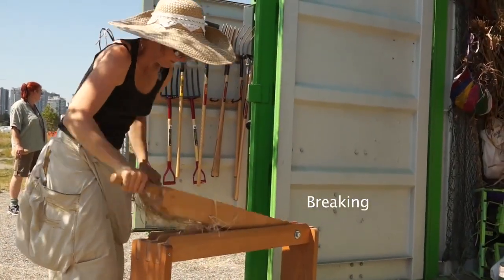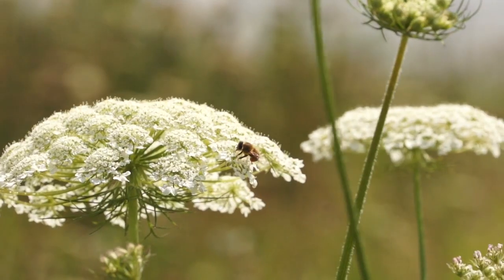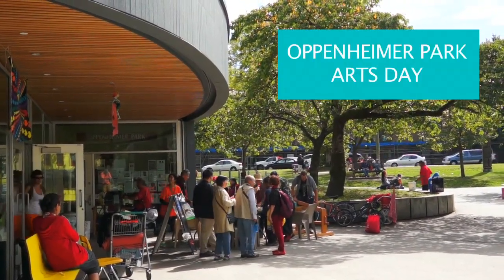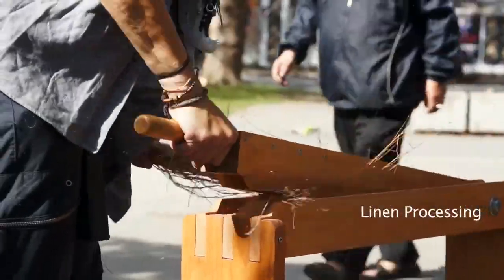From Soil to Sky started off with research labs where we invited community members to join us in learning how we could make kites from what we were growing and finding in our local parks. I just wanted people to be able to see that these kites are made from materials that are all grown here in East Vancouver.